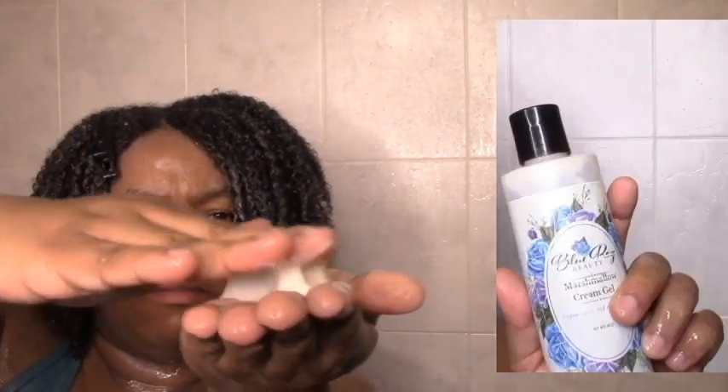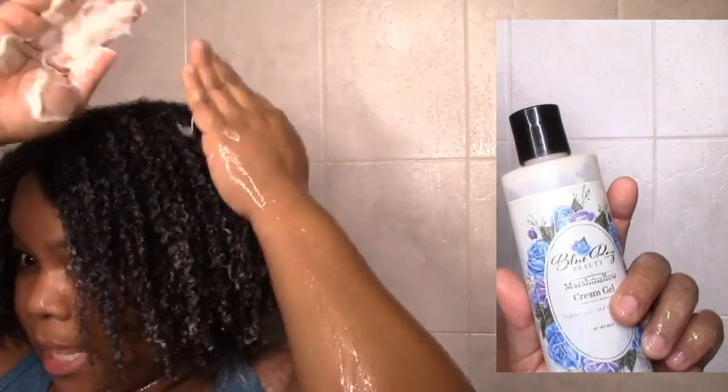I'm going to now add the marshmallow cream gel just to give it even more moisture — kind of a little LCO, a little cream to seal it in — and it gives a soft hold as well. Definitely enjoying my wash day, thank you Blue Rose Beauty. These products — she doesn't have them on her website anymore, but you can go to Hitachi, which is also a Black-owned business. So next is the marshmallow cream gel — it's definitely a cream but it does have a slight hold as well. If you're looking for basically a cream gel, this would be a good one to try for more moisture, more definition, and a soft hold.